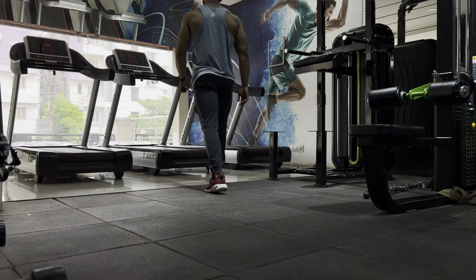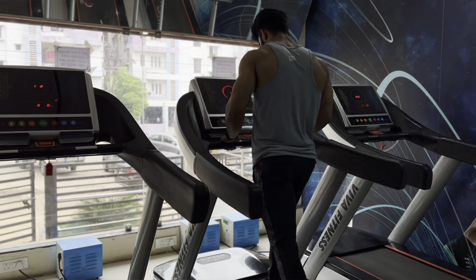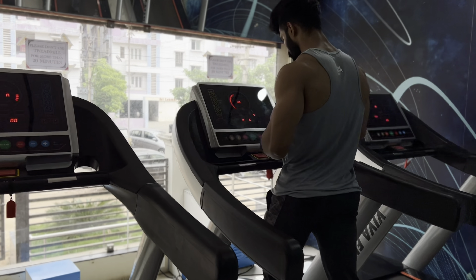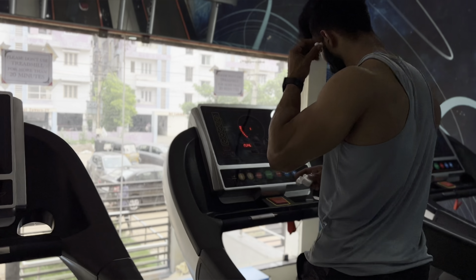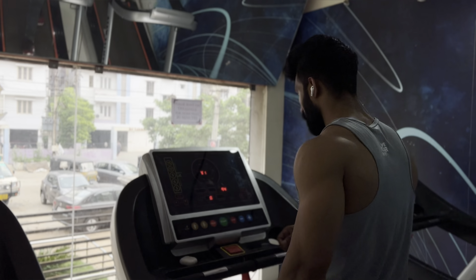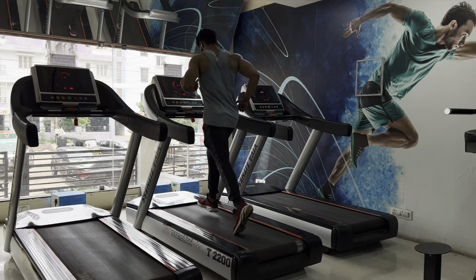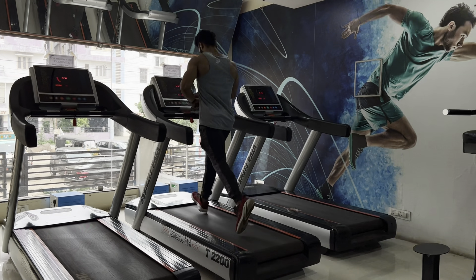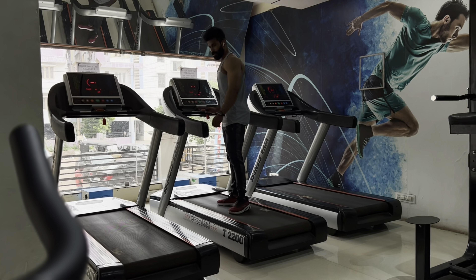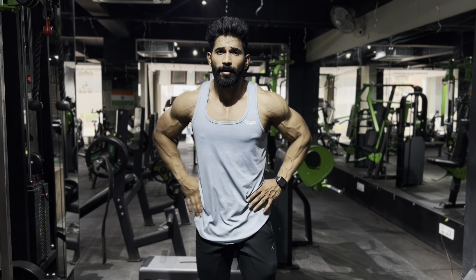We're starting the cardio session with the treadmill for one hour. You can also choose the cycle, elliptical, or whatever machine increases your heart rate. We start the treadmill slowly at speed two to three for warm-up, then go for a jog up to speed seven. You can also increase the inclination up to 20%. After doing cardio for one hour straight, we are done with the cardio.